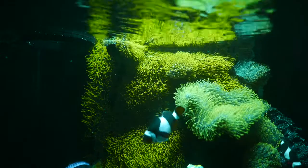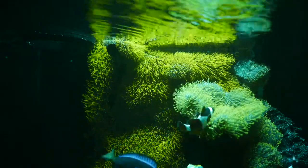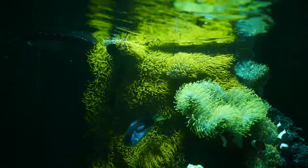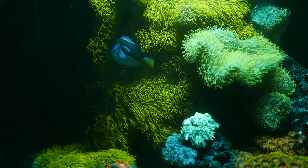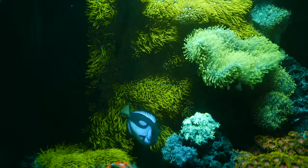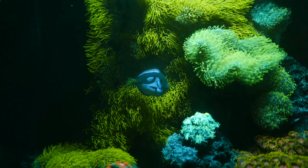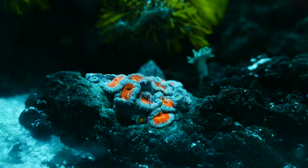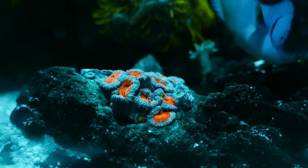See all that GSP — green star polyps — look at that, growing out of control. But we've been trimming it and taking care of it. There's also Duncan — Duncanopsammia — and there's a pompom Xenia. Some corals do great, others not too crazy, but it all depends. This is an Acanthastrea macromussa; when it's fully open it looks like this.